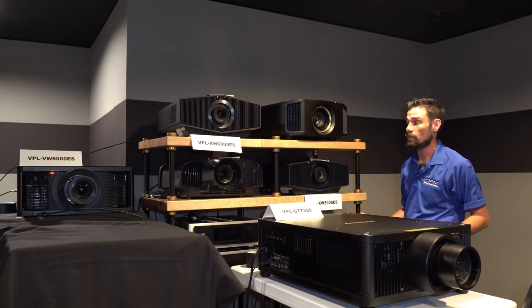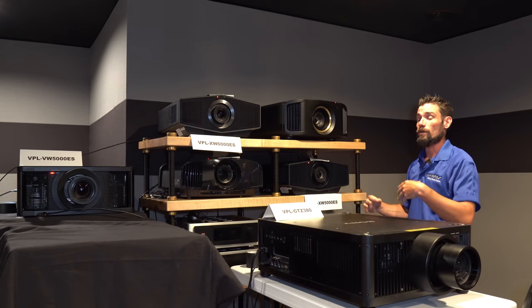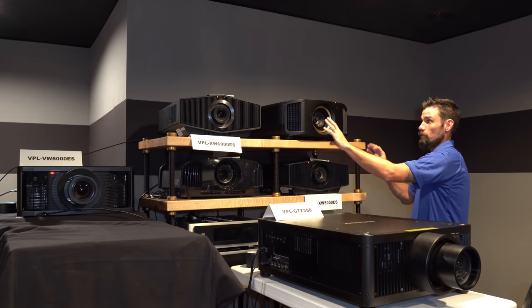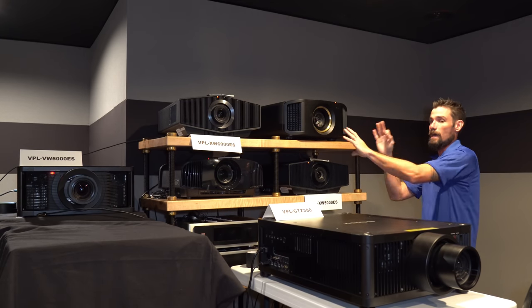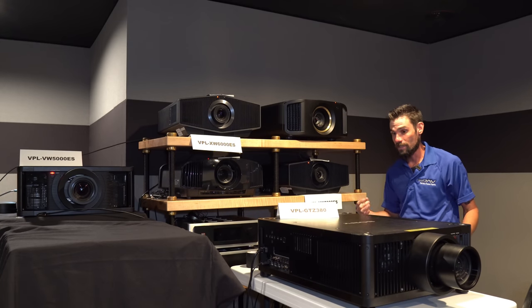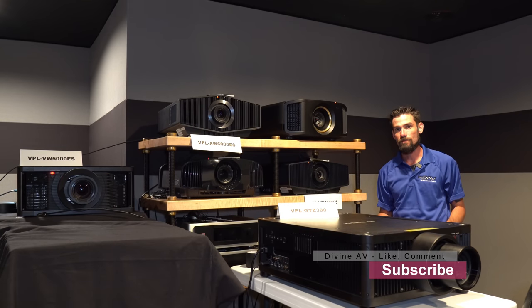If you're familiar with our channel we have a comparison of this and the 715ES, but today we're comparing the all new 6000ES, which is coming out very soon and is straight up replacing that old 715ES. If you're digging the content, leave us a comment — we'd love to hear from you and maybe consider subscribing.